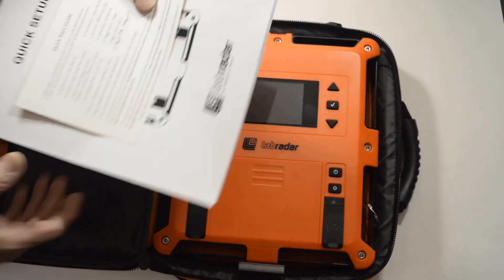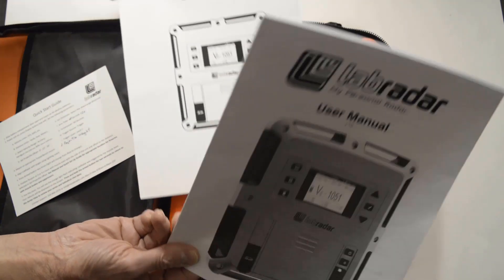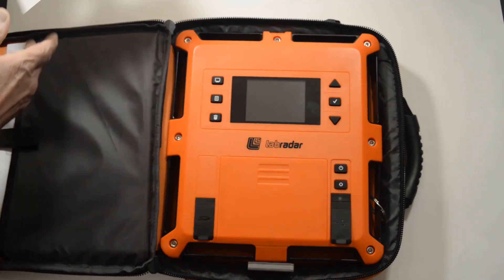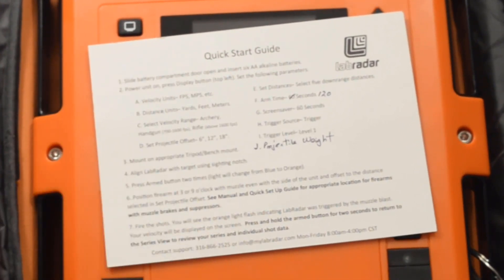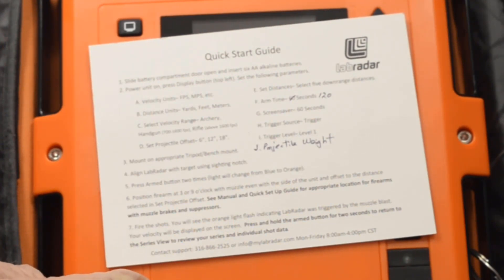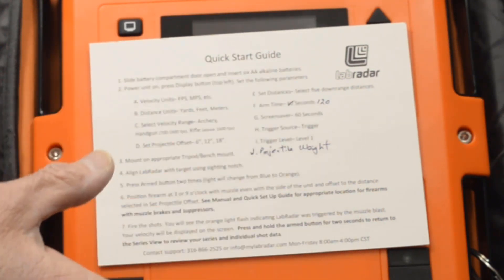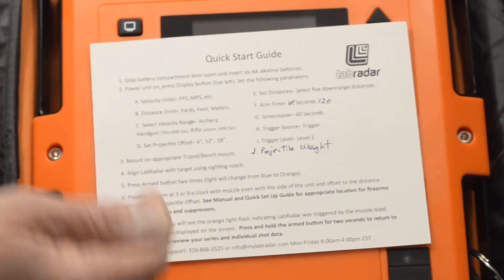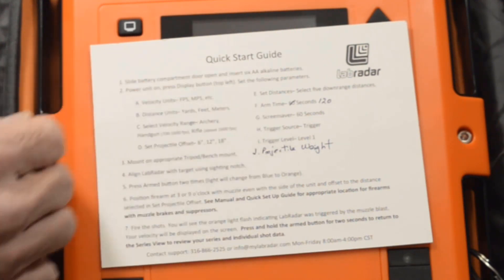In the accessory pocket you can keep your quick setup guide and your user manual, which can come in handy — especially the user manual in case you have questions about operation. I use the quick start guide kind of as a checklist. Some of the things they say to check, I do that as part of my preparation before I go to the range. I made two changes: for arm time they suggest 60 seconds, but I changed it to 120 because most of my testing is with a handgun and there are magazine reloads during the series, so I want to give myself time to reload without the unit de-arming itself.